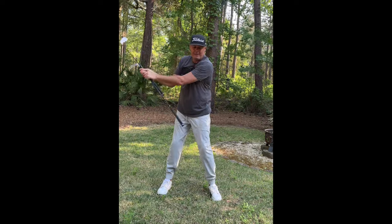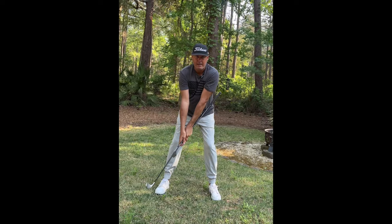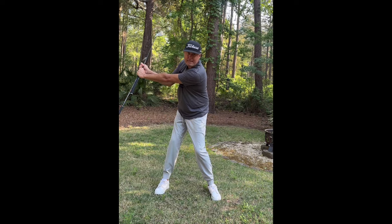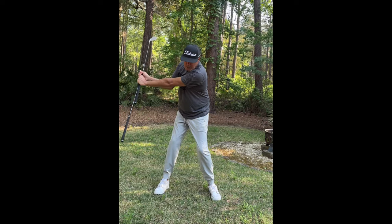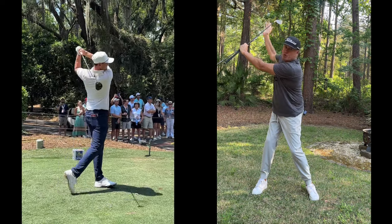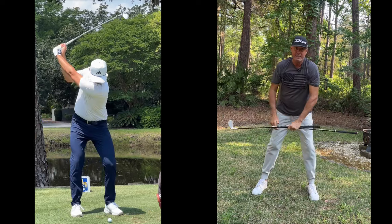If you try to get wide early like that, you end up loading it late. You've got to move it together — just touch your right leg, then load the club and create this L-shape here. Point that down between you and the ball, then just wind your body up. That's how you get that structure, that width, and that nice short look he's got, which is going to help you synchronize things on the way down.